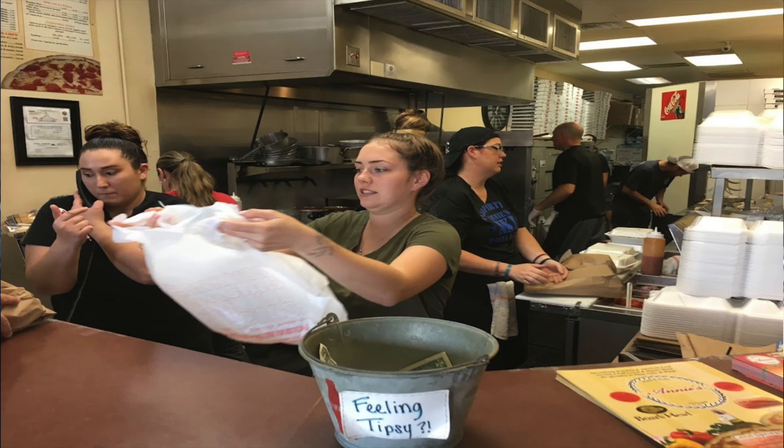Right off the bat, I was impressed when I walked in the door. You know my thing — cleanliness is number one. It's very clean. They had a crew of about five to six people working very hard, pumping out a lot of lunch orders. I watched them working very smoothly, very clean, very conscientious about how they prepared the food. Everything looked really good. I hope it tastes as good as it looked. Let's take a look at their pizza.